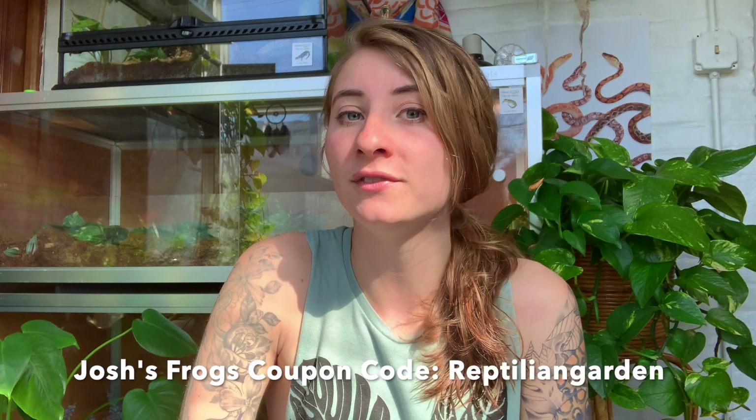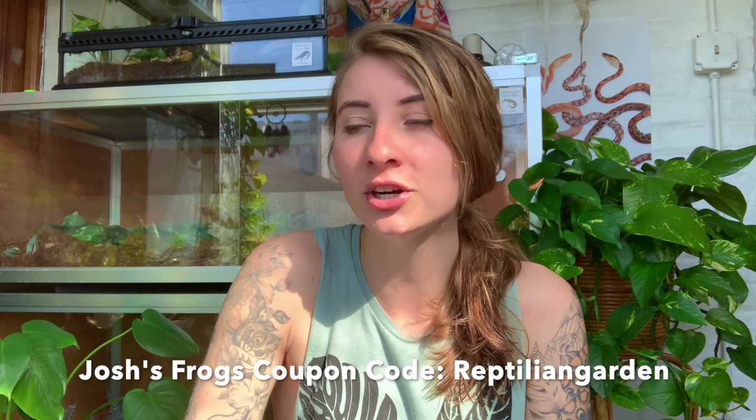The light was on for my video clips so you'll be able to see everything. Pretty much everything in this enclosure I got from Josh's Frogs — you should check them out. You can use my discount code 'reptiliangarden' to save 15% off your entire order, but it is a one-time use so if you've used it before it won't work.